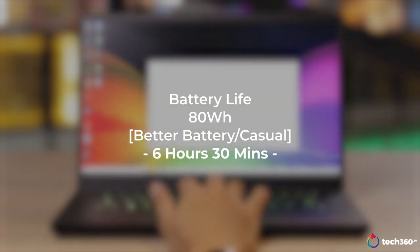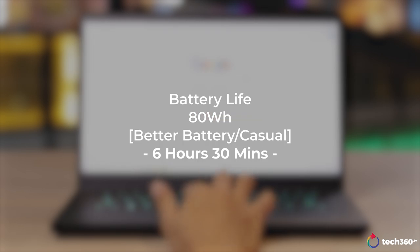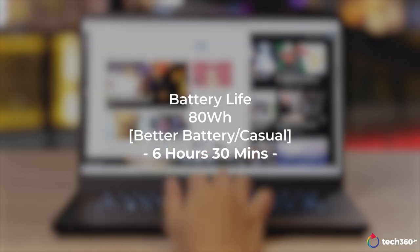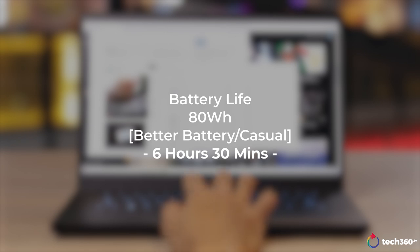The last thing to touch upon is battery life, and I have to say I was pleasantly surprised. On the better battery setting, I could get 6.5 hours of actual usage — a mixture of documents, web browsing, and even Lightroom — with screen brightness at 50% and at 240Hz as well. The only thing I turned off was the RGB backlit keyboard, but even then, it was a pleasant surprise.